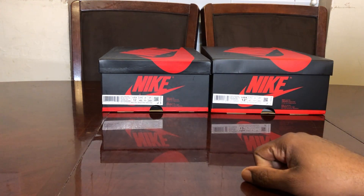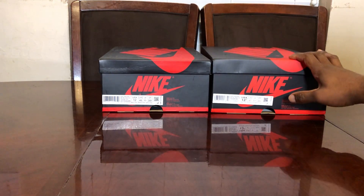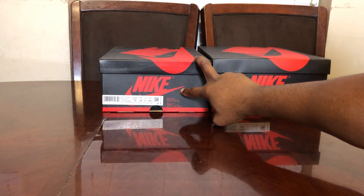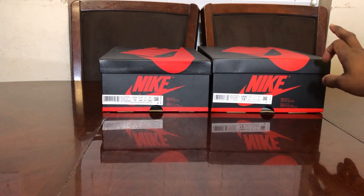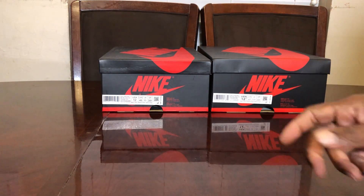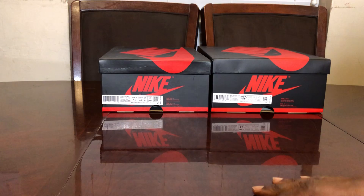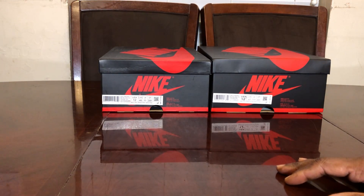Both of these shoes came in at the same time. I took a gamble and ordered the fake pair before I was even able to obtain the real pair. It's a size 12, but on the SNKRS app I had to get them in a 12 and a half because size 12 sold out. I can fit between a 12 and 13 depending on the cut of the shoe, so it's no big deal.